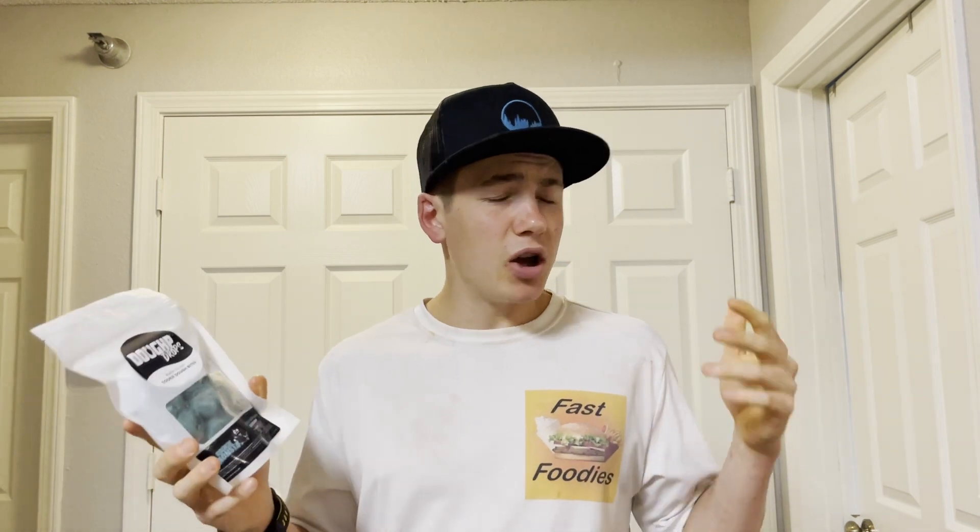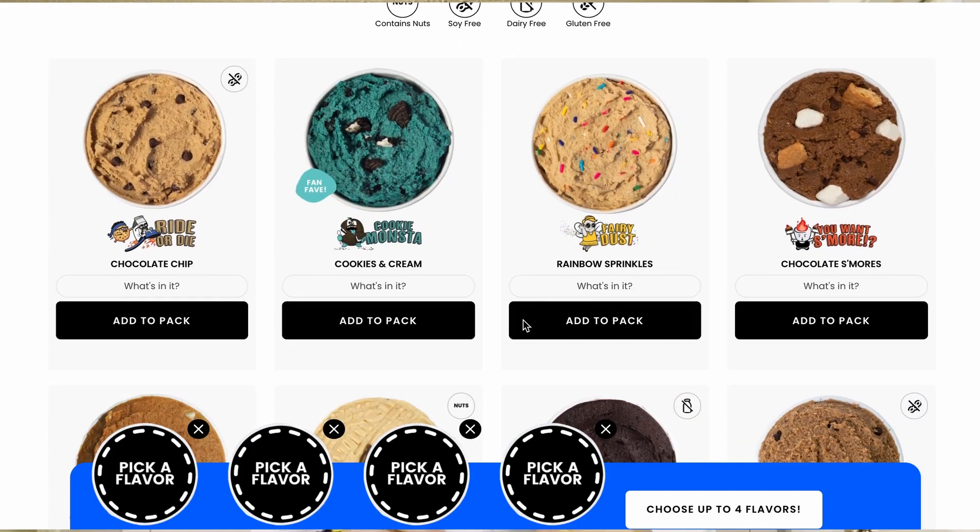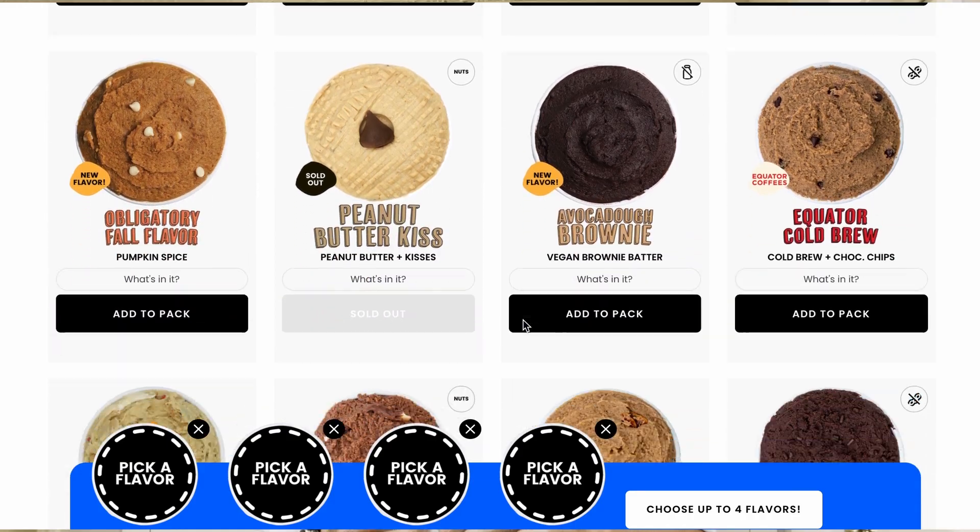If I have a review of the cookies and cream edible cookie dough I'll put a card up in one of these corners. And if you want to pick up some Doughp Drops or some cookie dough for yourself, I'll have a link to their website in the description box below. You can also use the discount code Parker at checkout and you'll be saving some money.